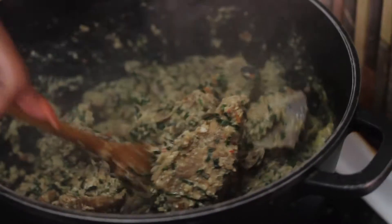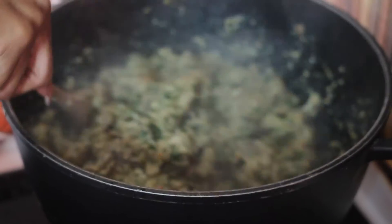Hi, I'm Destiny Amaka. This is how I make my Egozi soup in a healthy way with no palm oil and just two spoons of olive oil.